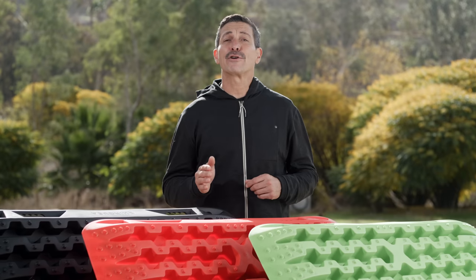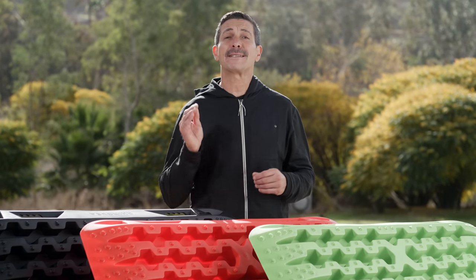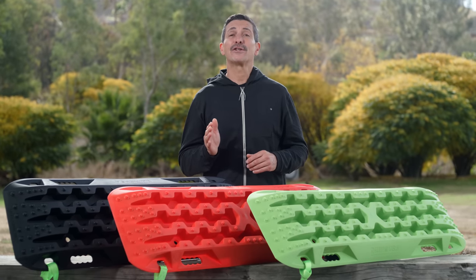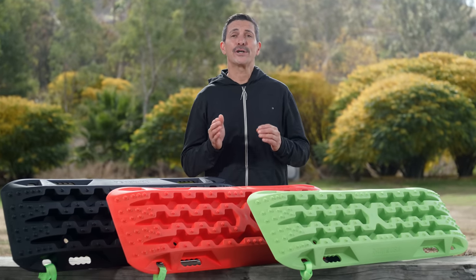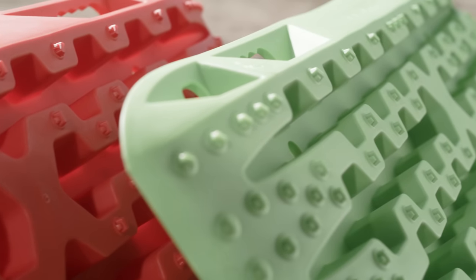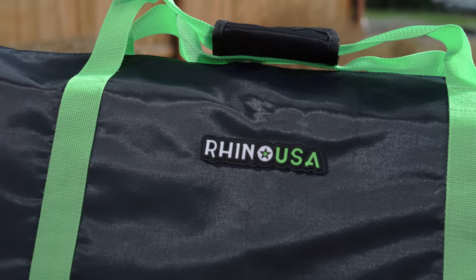The Rhino USA Recovery Traction Boards come with a 100% satisfaction guarantee. If you're not satisfied for any reason, they will refund your money. Ask for the Rhino USA Recovery Traction Boards at your local off-road shop or go to rhinousainc.com and buy direct. And remember, everything that Rhino USA makes is engineered right here in America and comes with a lifetime money-back guarantee.